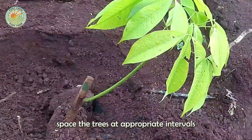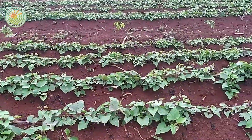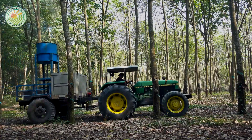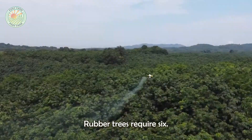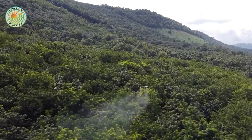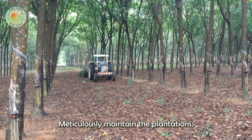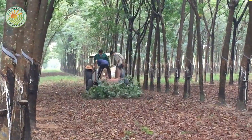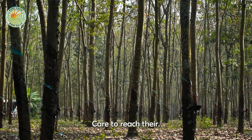Farmers space the trees at appropriate intervals to ensure they receive sufficient sunlight and airflow — key factors for healthy and sustainable growth. Patience is a cornerstone of rubber farming. Rubber trees require six to seven years to mature before their latex can be harvested. During this time, farmers meticulously maintain the plantations, which includes weeding, fertilizing, and monitoring for pests and diseases. While rubber trees are remarkably resilient, they still need special care to reach their maximum potential.